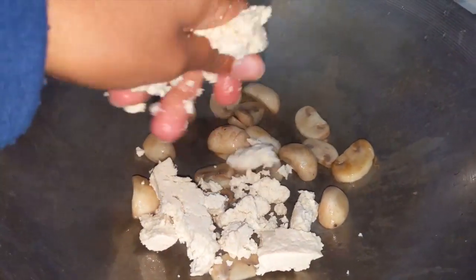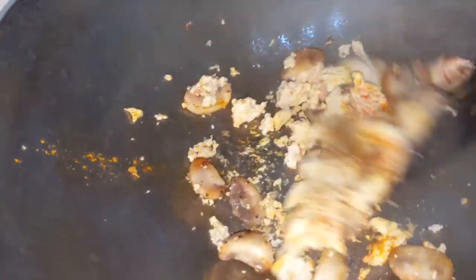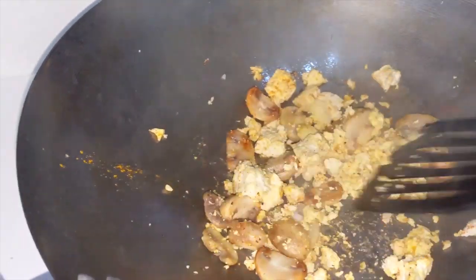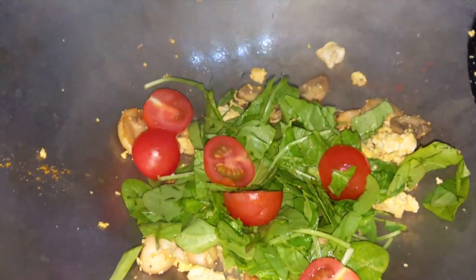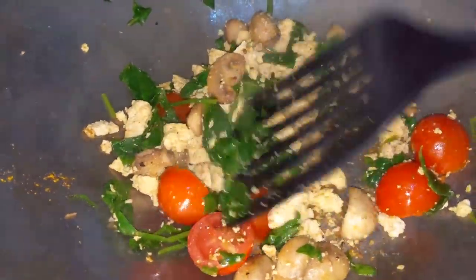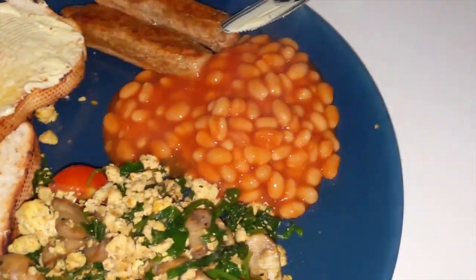After allowing the mushrooms to sauté for around 30 seconds to a minute, I add the firm tofu into the mixture, then season with salt, black pepper, turmeric, and paprika. I stir everything around until I'm happy with the consistency and color, then add the spinach and cherry tomatoes, stirring until cooked thoroughly. I then plate up, pop the tiger bread in the toaster and lightly butter it, add the vegan sausages, and finally the baked beans — and my beautiful breakfast is done.